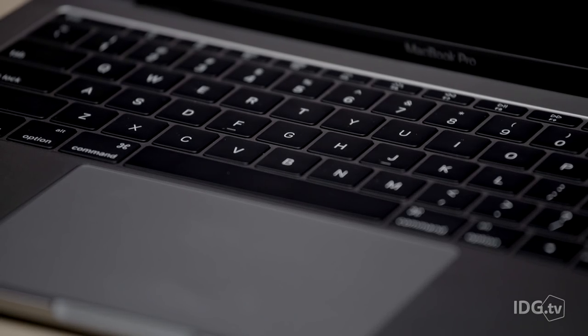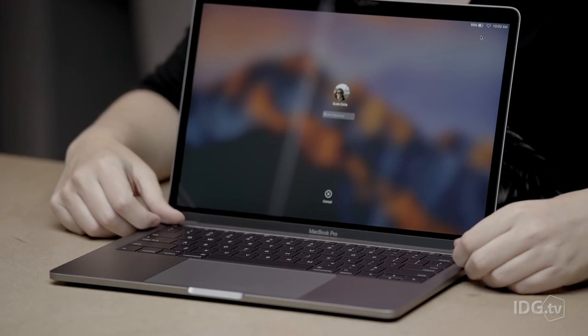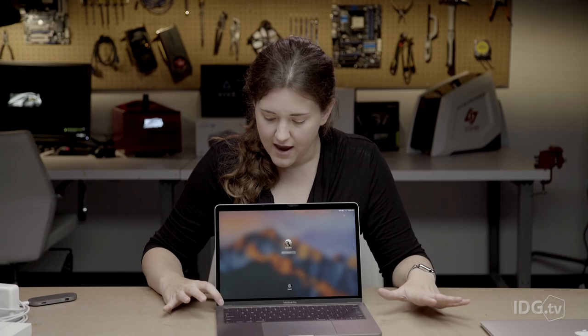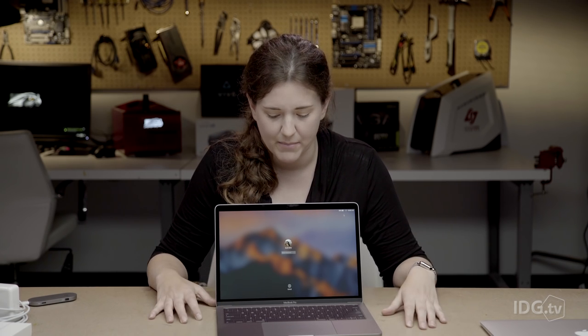This model is taking the place in the lineup between the MacBook and the MacBook Pro with the touch bar. It has regular function keys up here instead of the touch bar, and I think it's kind of funny that Apple gave it an extra large escape key, since people were complaining about the touch bar not having a physical escape key. So a little humor from Apple there.